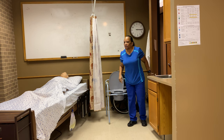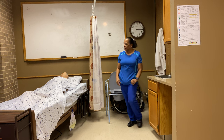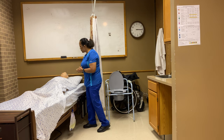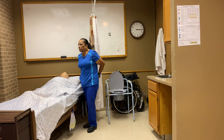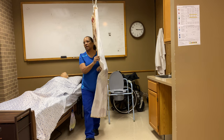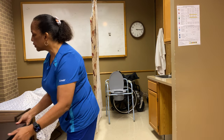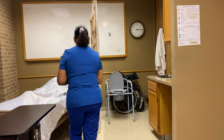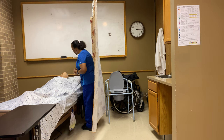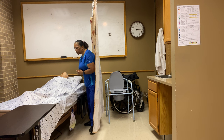Good morning, Miss Mary. How are you doing? My name is Dr. Lee and I'm here to empty your drainage bag. Would that be okay with you? Fantastic. I'm going to go ahead and close the curtain to provide privacy. I see you have a bedside table — I'll bring it a little closer so I can use that. I'm going to wash my hands and gather some supplies, and then we'll get started.